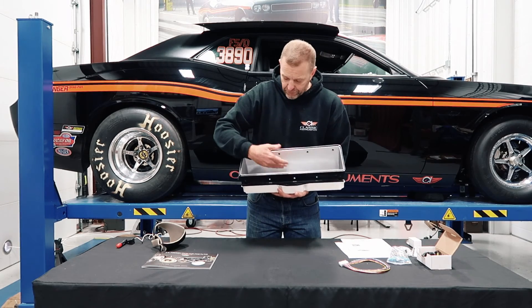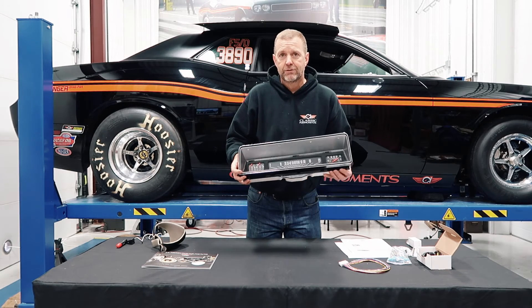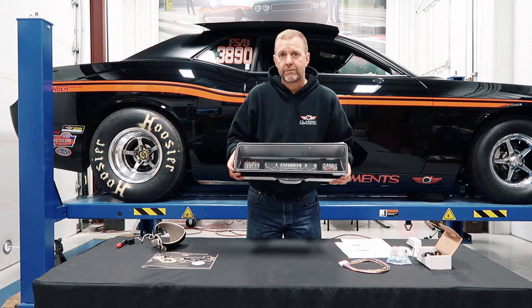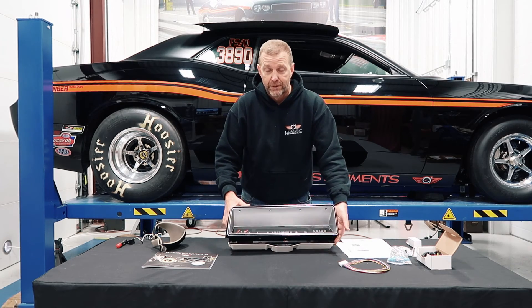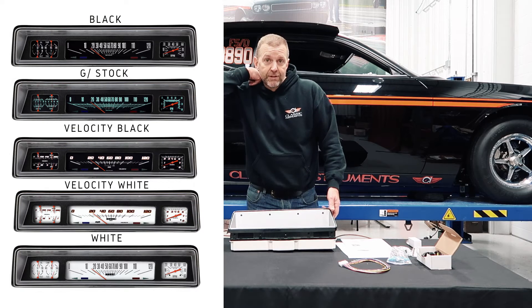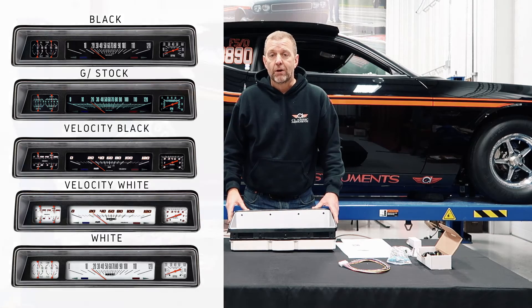Obviously you get a tachometer, speedometer, volt, fuel, temp, and oil — and the guys put it all in a really nice package that looks like something General Motors would have done in '66 or '67. We're really proud of this. It's available in a black series like you're seeing here, a white series, velocity white, velocity black, and as close to OE as possible is our G Stock, which has been our most popular.